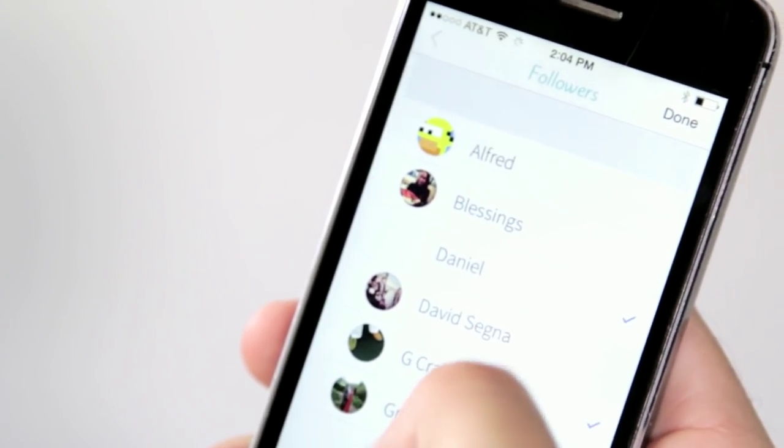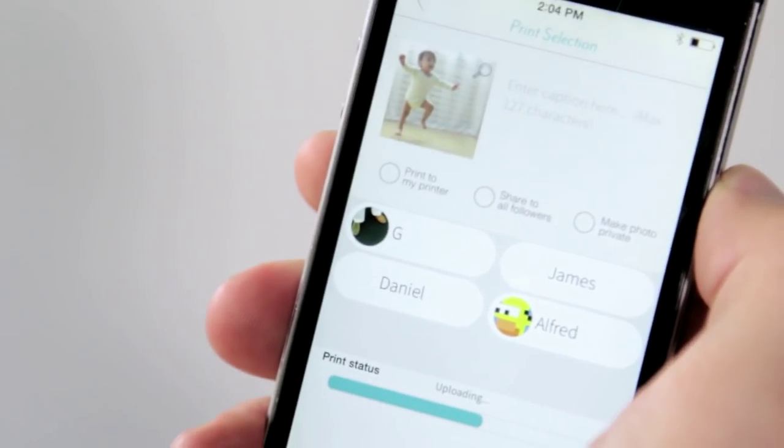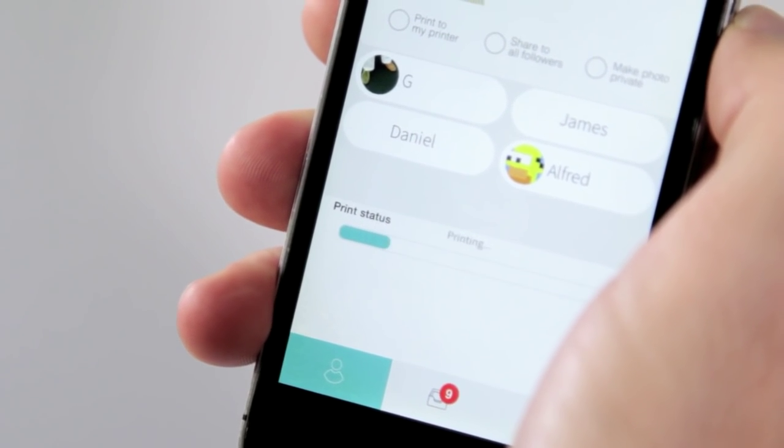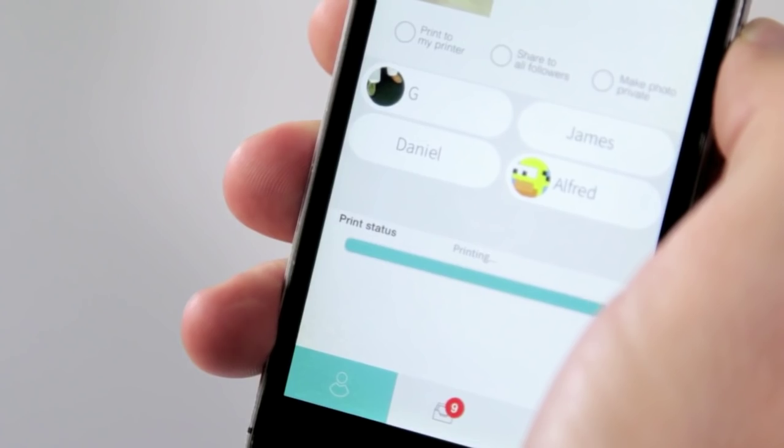Rather than just printing this to your own printer, LifePrint will allow you to share these photos with your friends all over the world. You can take this augmented reality photo and share it to London, Paris, New York, and Tokyo with just one click. That way, not only do you get to enjoy the photo yourself, but you get to share it with your friends and family all over the world.